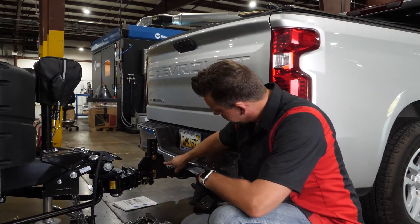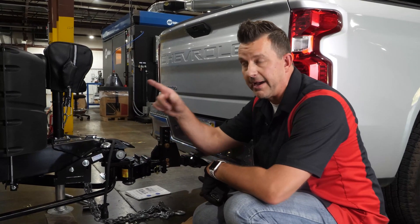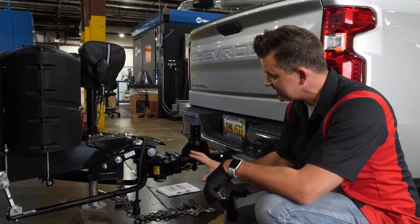We went ahead and moved this up one, so it's an inch. That's going to move the front up an inch and the back down an inch, which should get it where we need to be.